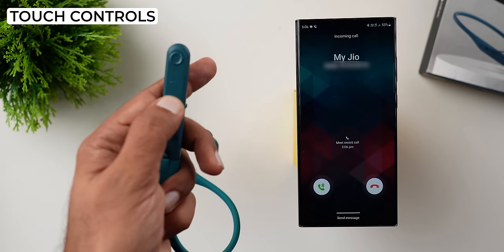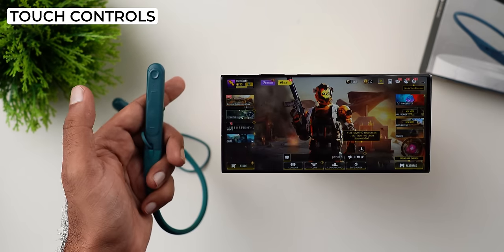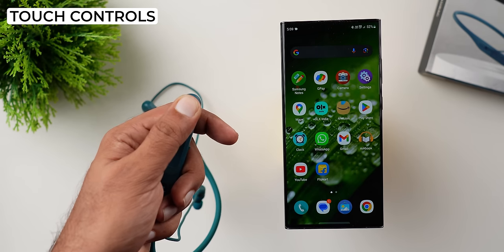You can also swipe to activate noise control. If you want to use the bell or call function, click the bell button. You can press and hold to activate the voice assistant.